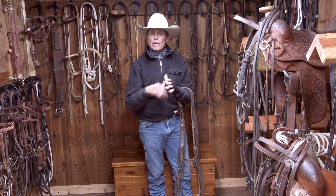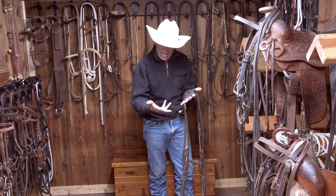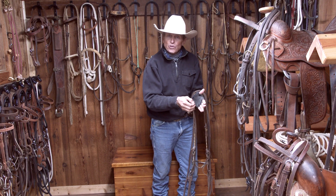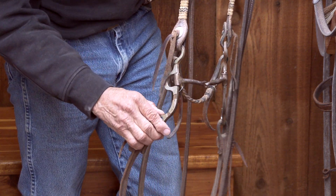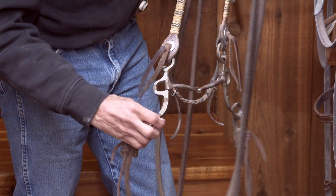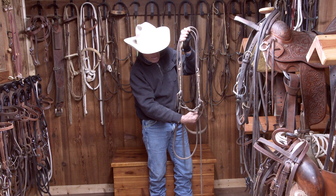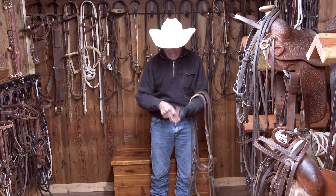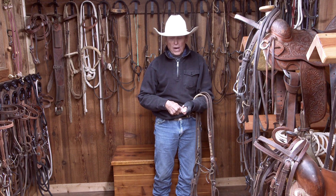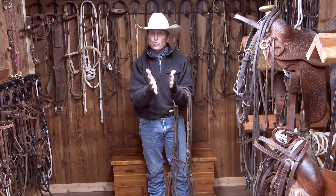As I get to a shank bit, I don't want to be more abrupt or more severe with my hands. Actually, because now I have leverage, I want to be softer and quieter and get a better response from my horse. Here's a nice little shank snaffle — what we call loose jawed and loose shank. I can move one shank back without moving the other. I can still do a little one-rein technique. Even though I've gone to the shank bit, if I'm riding one-handed and the horse doesn't give me the response I want, I can go back, correct him with two hands, and then go back to one as I'm in training mode.